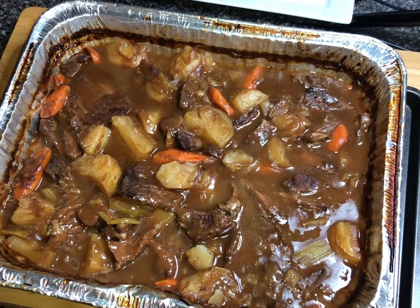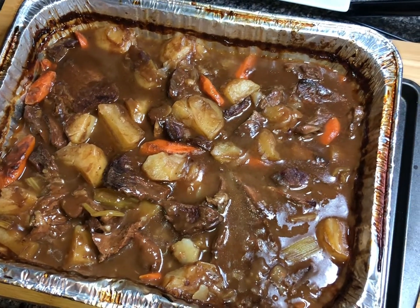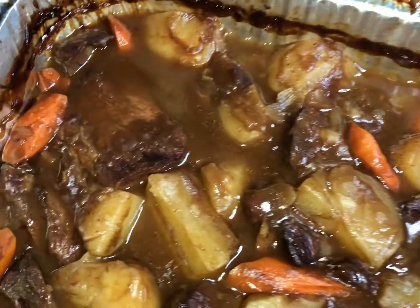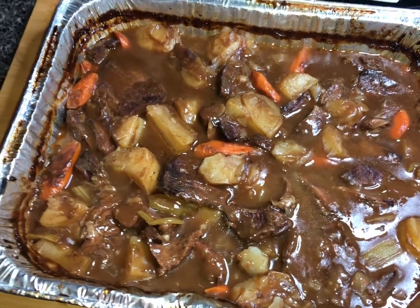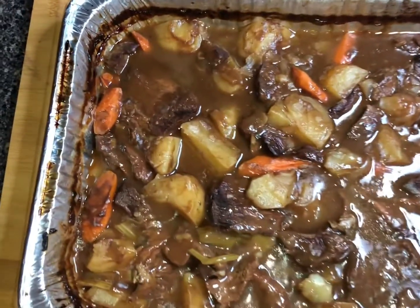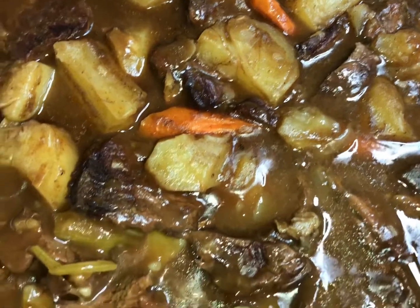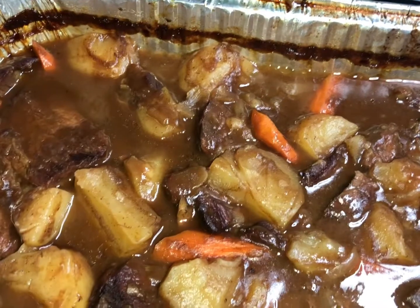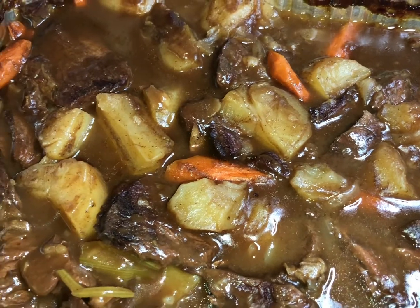Check this out y'all! I almost forgot about the roast, but that's all right — it's delicious, it's tender and juicy. If you like what I'm doing in these videos, go hit that like button, give me a thumbs up, share, and subscribe. It's Season with Love y'all!